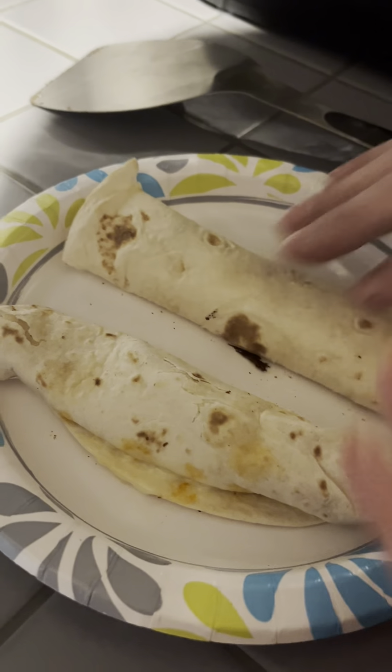You can pull the tray out a little with your right hand. We wanted to scoop right out of there and get it on the plate.